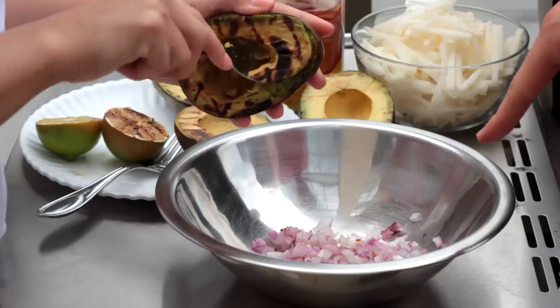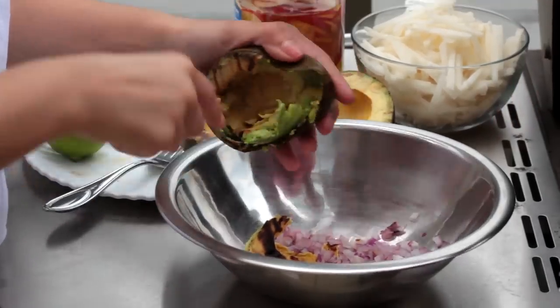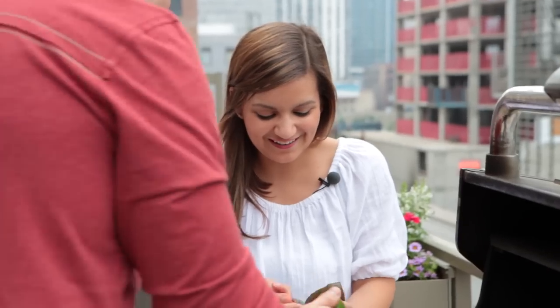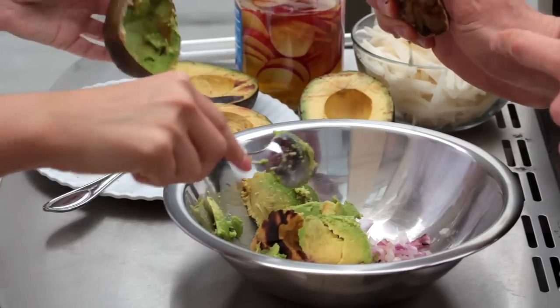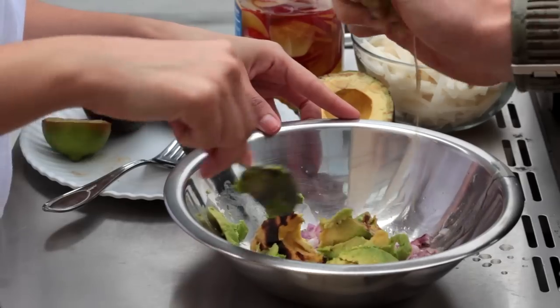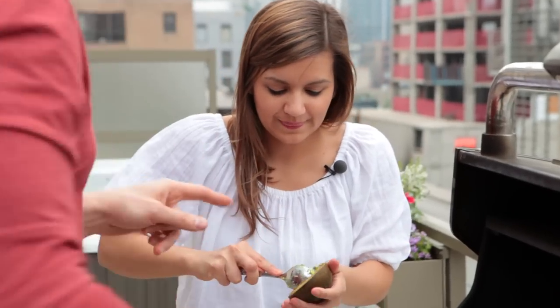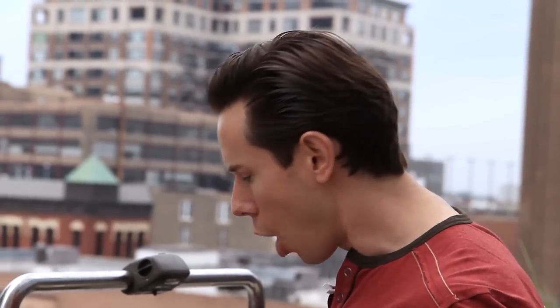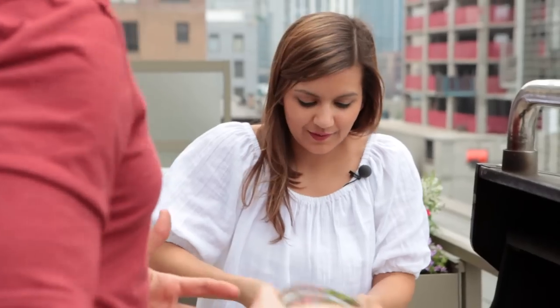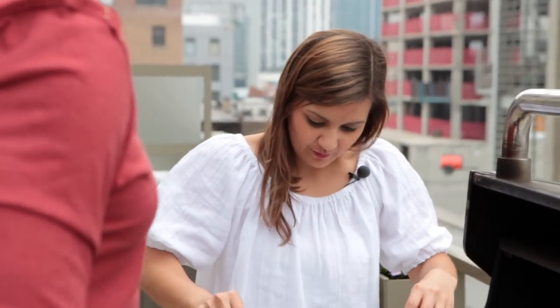Just scoop the charred avocado right in here. I already chopped up the grilled onions and those are ready. They always say one avocado per person, but I eat so much guacamole — I feel like you should just go above and beyond with this one. I'm going to squeeze in the charred lime juice — it comes out with a little smokiness and the color is beautiful. While you're doing that, I'm going to add about a teaspoon or tablespoon of extra virgin olive oil. It's a fruity olive oil and it just goes with the creaminess of the avocado.